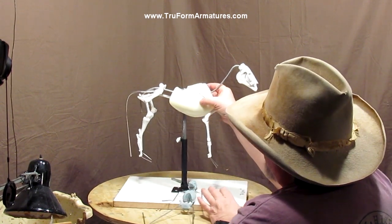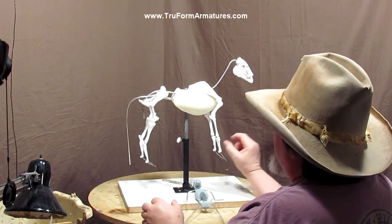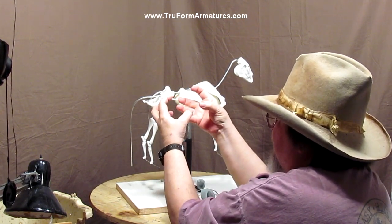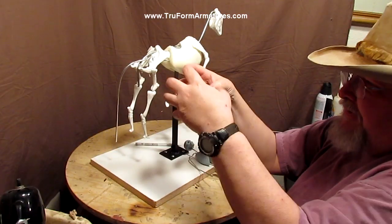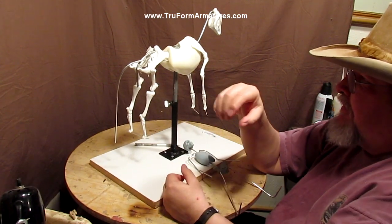This is the flex rib cage. Some people get really accurate in the form of the horse and the movement of the horse, and they want that flex to react like a real rib cage.